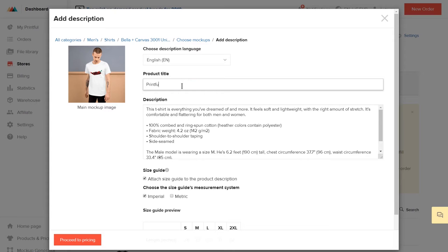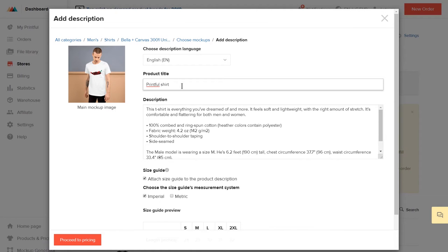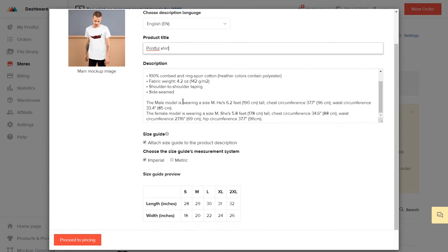Here, add your product title — we'll name it Printful T-Shirt. You can also edit the product description in this field. We already have the basic product info provided, but be sure to customize it when you add new products to help improve your sales and SEO results. For this example, I'll leave it as is.